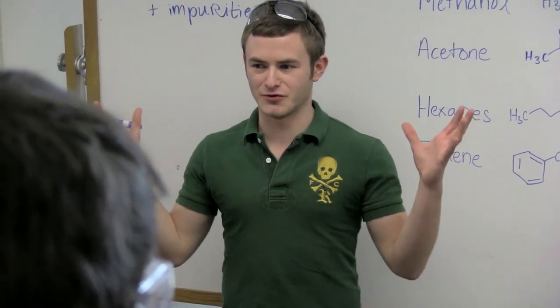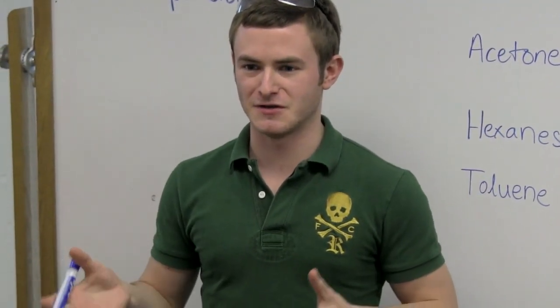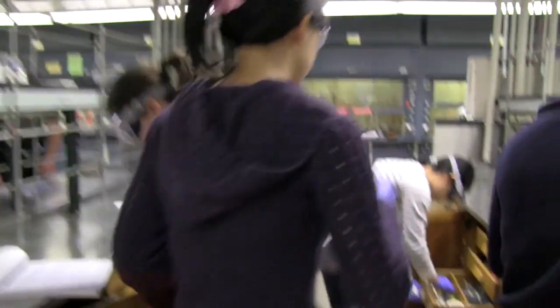Pesticides, pharmaceuticals, food colorings, and products like that where they have to produce tons of it per year — recrystallization is the key method. Yesterday, you were working with about 100 mg of each compound. Today, you're going to be working with two grams.